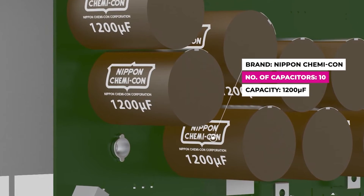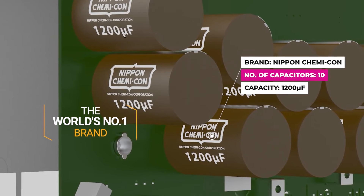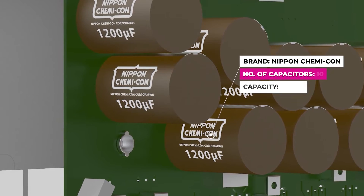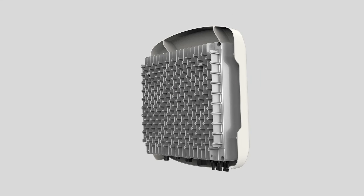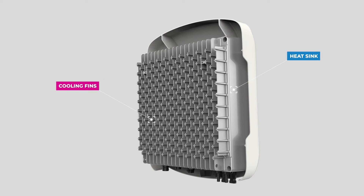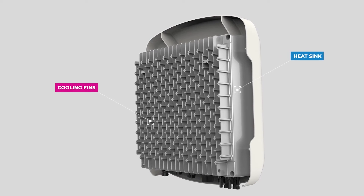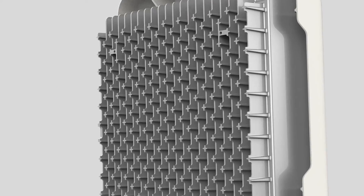Capacitors are usually the weakest part of an inverter. This is why we have selected the world's number one brand for our products, potentially doubling the product's operating lifespan when compared to other brands. FOX ESS inverters incorporate a unique heat sink and cooling fin design, integrated into the inverter casing to ensure optimal direct contact with heat generating components.